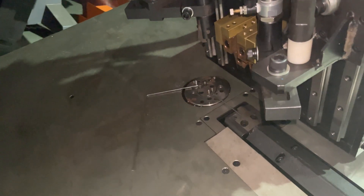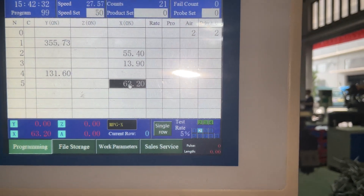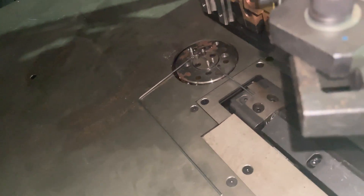We press teach, and then I want the bending die to go away — it's still X but a different direction. Then teach again.